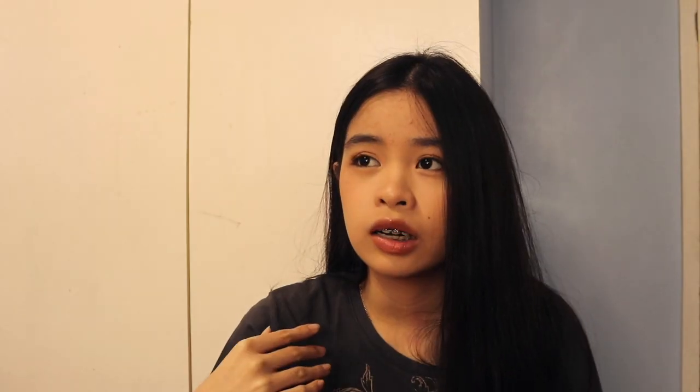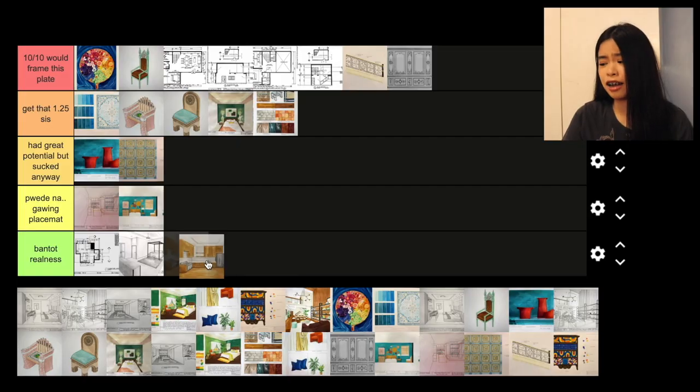I really don't want to show this next plate. This was our prelim plate — we were assigned a perspective view of our kitchen. The drawing itself was okay, but I missed at the rendering part and that's what pulled it down. I rushed this. I'm putting this in bantot realness. I really don't want to show this, but I want to be as real as possible and show every work, whether good or bad. This is one of my worst works so far.